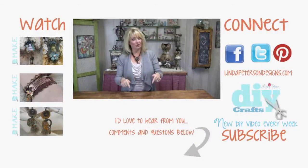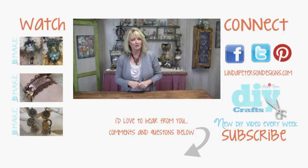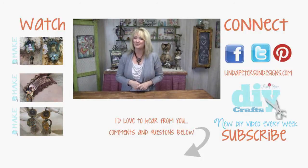Be sure to click that subscribe button right now because I don't want you to miss any of my DIY and jewelry making tutorials — I post a new one each and every Monday. Leave me your comments below and let me know what your favorite jewelry making technique is. I'm Linda Peterson, keep living a creative life, and thanks for joining me in my studio.